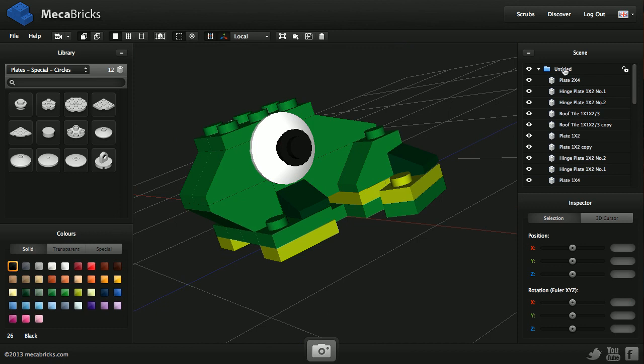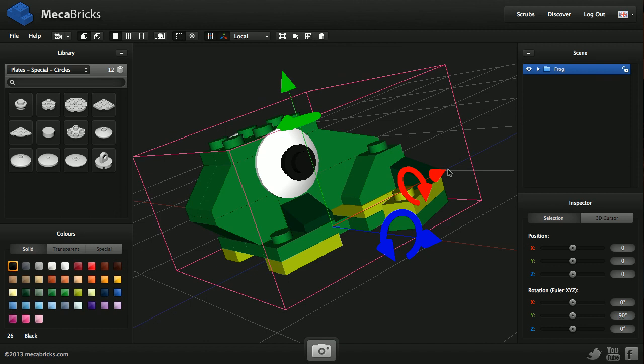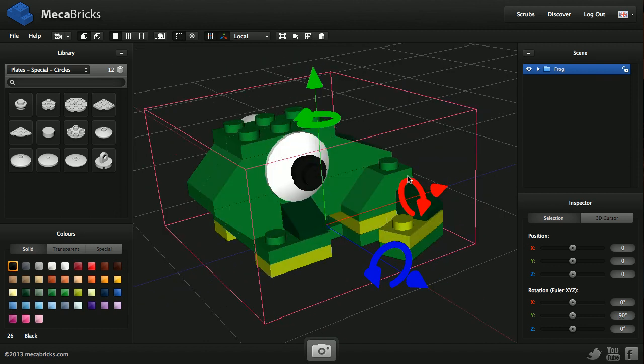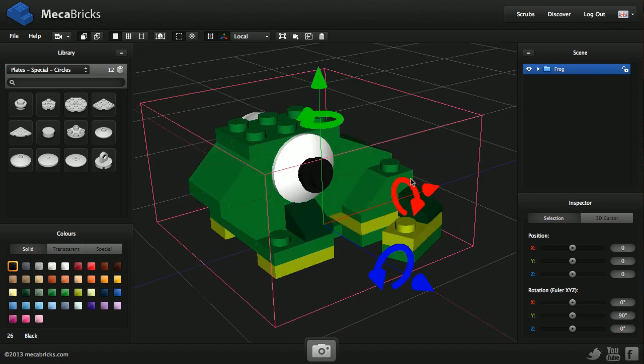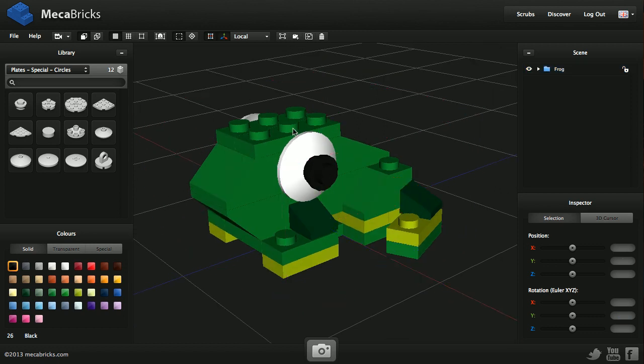This is my frog, which is finished. I want to publish it, so I'm going to change the main name for the frog and close the folder. I'll choose a proper view for my little frog. The preview will depend on the orientation of your scene when you save.